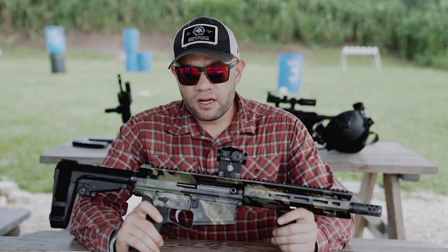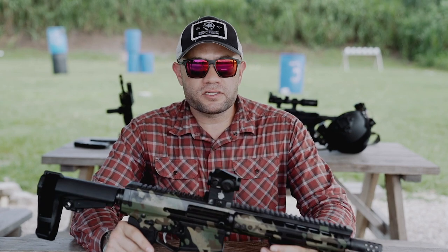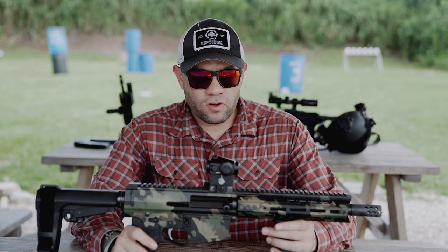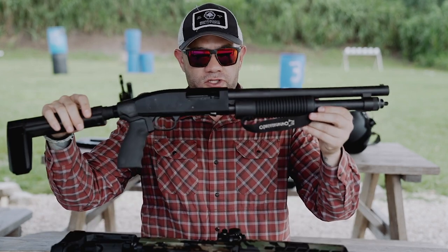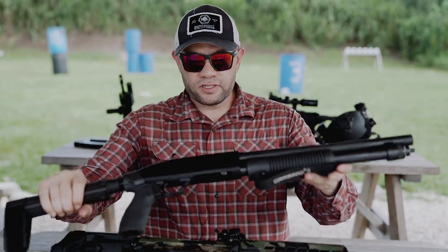I would definitely recommend picking up either an upper or the full package from Genesis Arms. It's fun, it's cheap to feed, great for home defense. Before I forget, I brought out the Shockwave so you guys can see the size comparison.